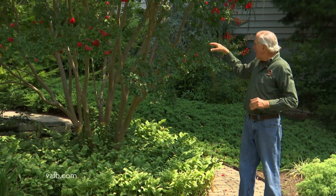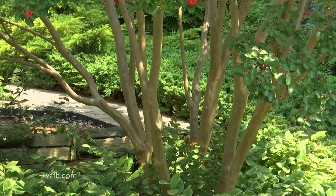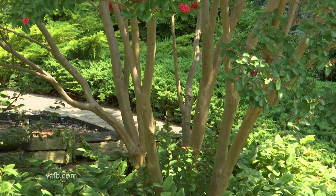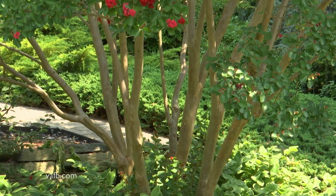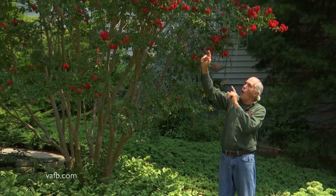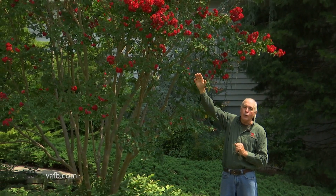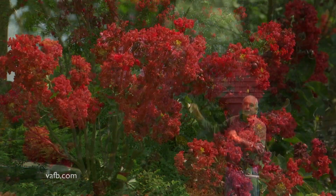Now this variety, Dynamite, has been thinned out — lots of beautiful stems that have been trained by limbing up every spring, and you can see through it, so it adds space in a garden. I'm gonna be quiet for just a couple seconds so you can hear all the honeybees that are on the flowers in front of me.